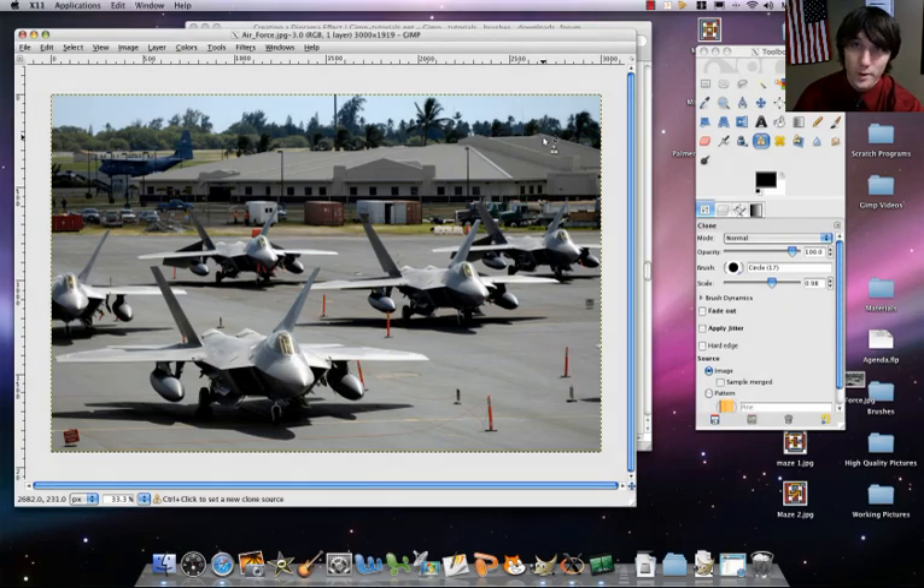Good day. Today, part two of the diorama effect. Let's start it up. Essentially what we're going to be doing here is this: we're going to be setting three different places at different levels of blurriness. We've got the foreground, the mid-ground, and then the background. There's also a fourth one, sort of a mid-mid-ground, and we're not going to be blurring that one pretty much at all.